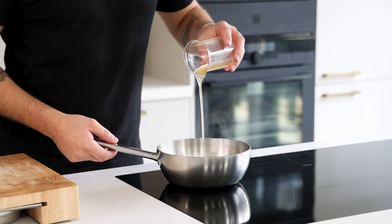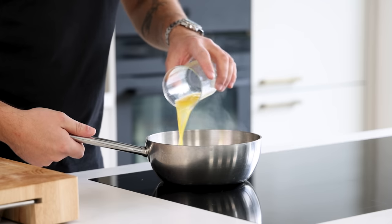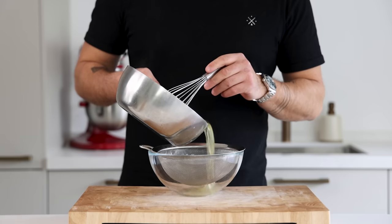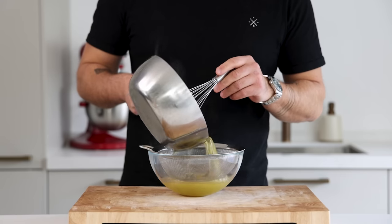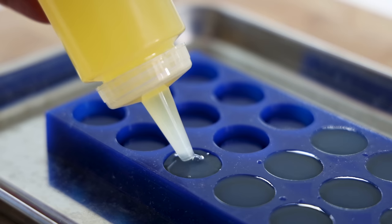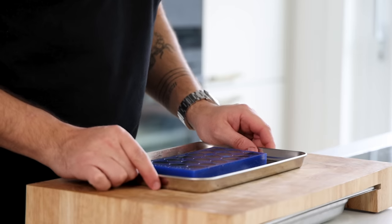Then add 100 grams of ginger syrup, 50 grams of orange juice and 50 grams of honey. Mix this well and then pass it through a fine sieve. Once that's done use the base to fill your desired mold — this one is from Mold Brothers. Then let it set in your freezer.